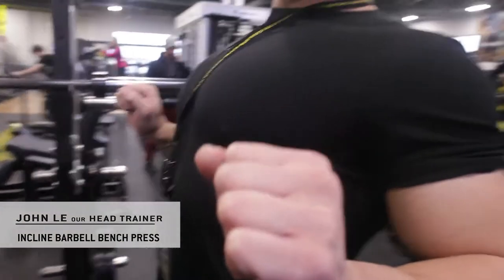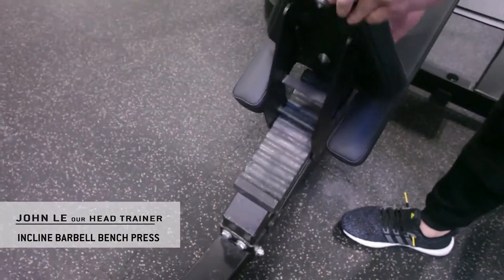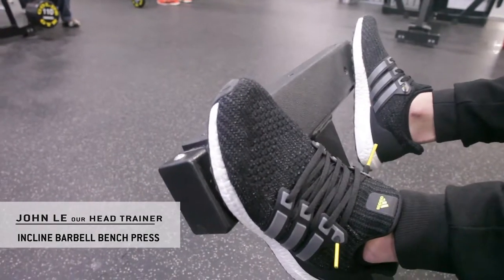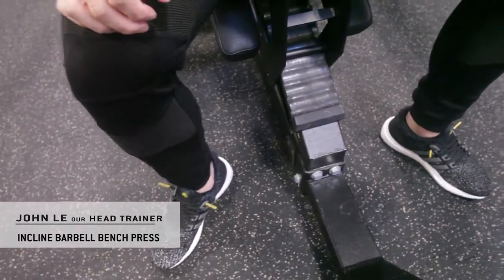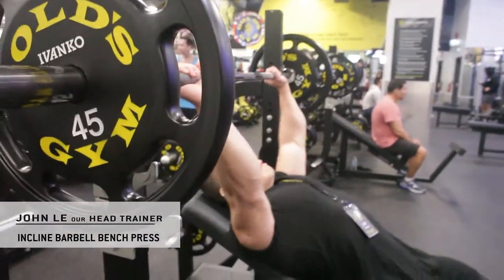You're going to have to set the bench up at the correct height for your particular height. Here at Gold's Gym we actually have a little foot pedal, a foot stool, that you can rest your feet on. But personally I like to have my feet on the ground — it just allows me to stay in a little bit more of a secured position, not too flared.